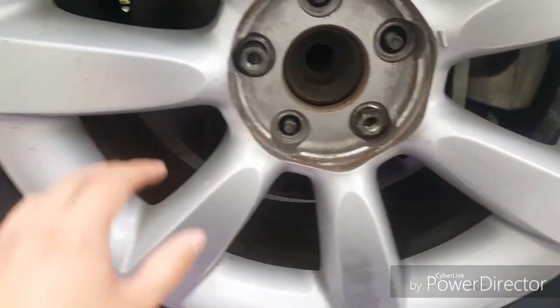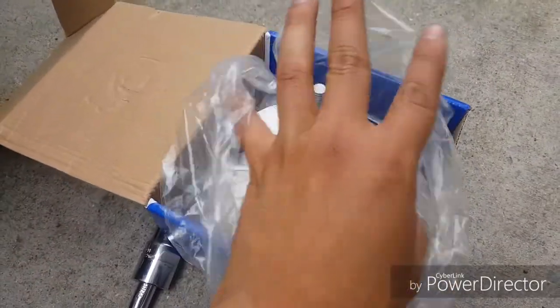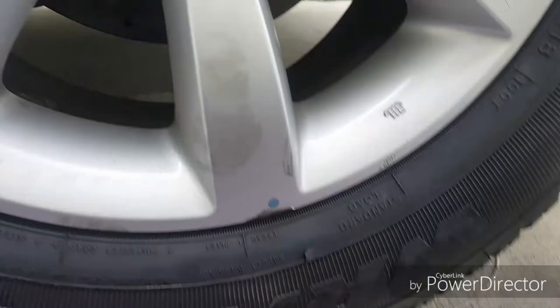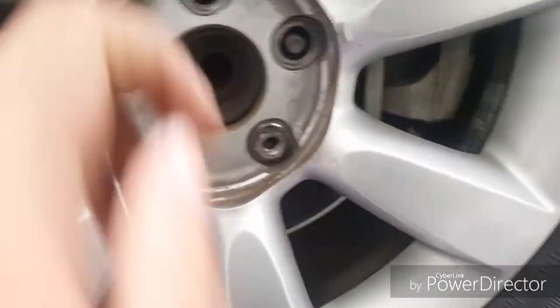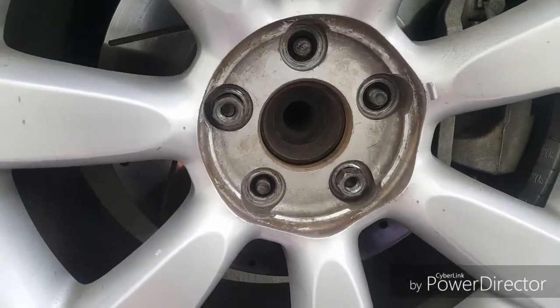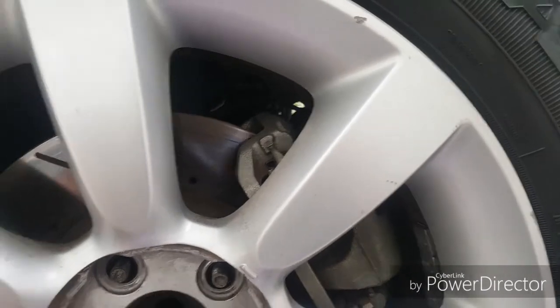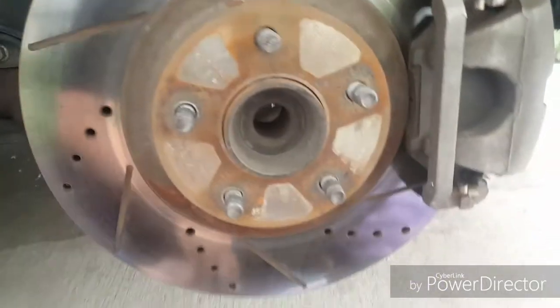Hey, what's up guys. I'm gonna be changing the wheel bearing on my 2003 FX35. I had some wobble — I'll post a video of that after this. So yeah, taking the lug nuts out. I'll record once I have some parts out, step by step.